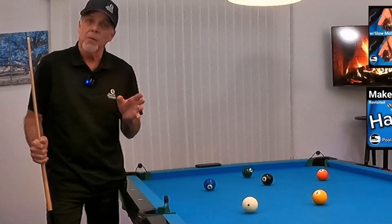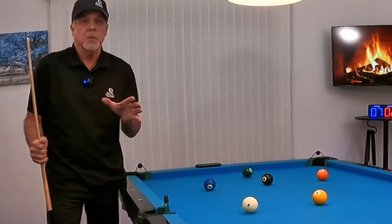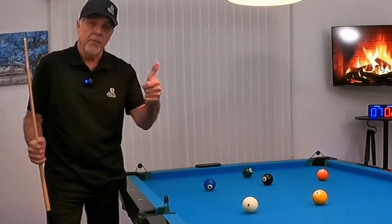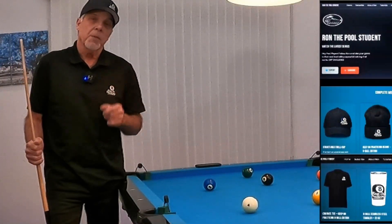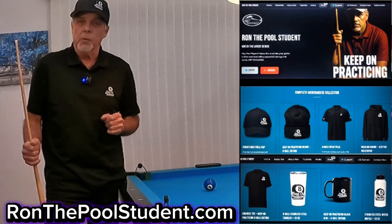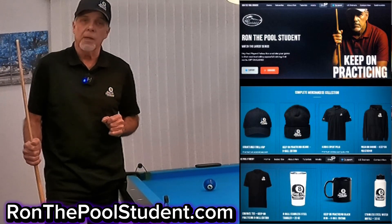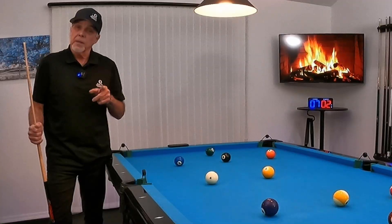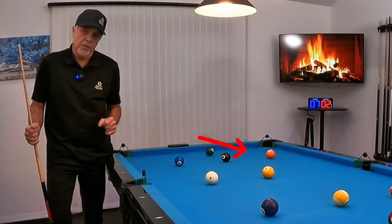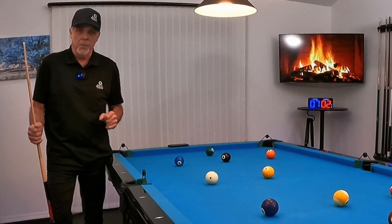If you found this video to be helpful, please share it — it helps my channel and I need your help. Please hit that thumbs up because that helps drive the algorithm. Please visit my website, RonThePoolStudent.com. If you'd like to help the channel by supporting it, pick up some merch — we would greatly appreciate that. If you'd like to see another informative tutorial, watch this one right here. And until next time, like I always say, keep on practicing.